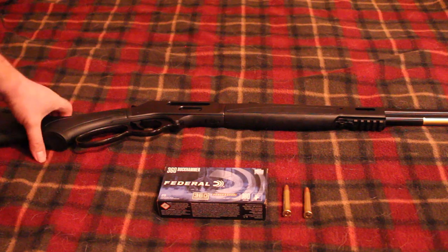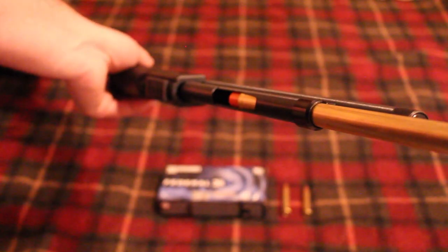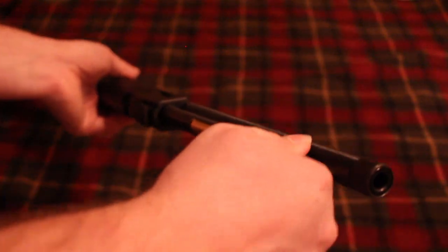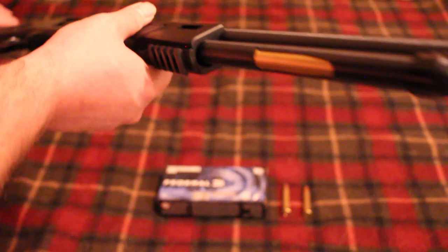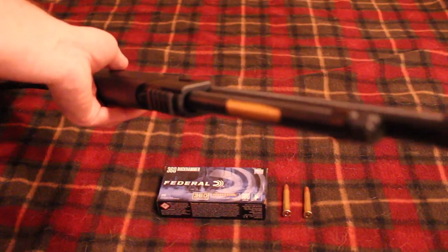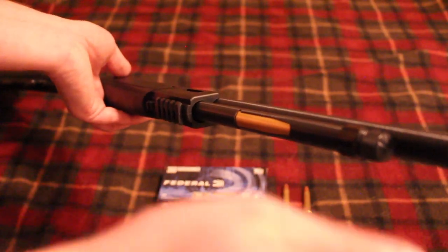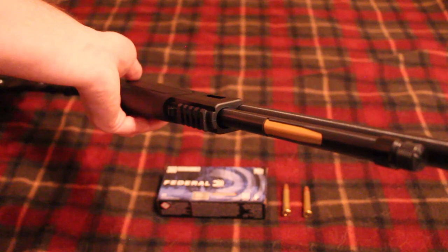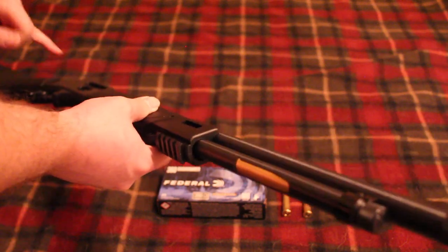It has the side load gate but also the tube load as well. You twist the tube and just pull it out — you can see the little orange follower there. As far as loading the gun, I honestly don't recommend loading it through the tube because in these larger calibers the tube likes to hang up on the rims. I'd get down three or four rounds and it would get stuck, so I'll be loading through the side gate.